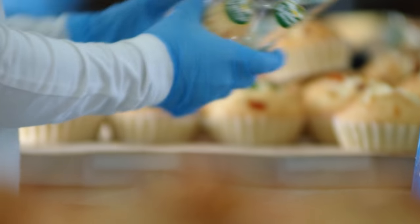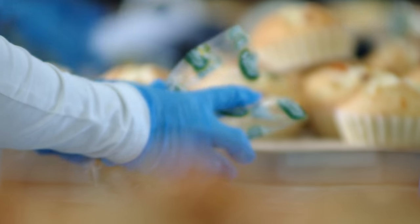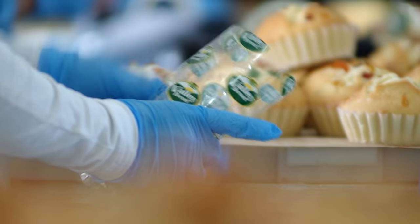On average, we produce around 400 individually packed tortas a day.